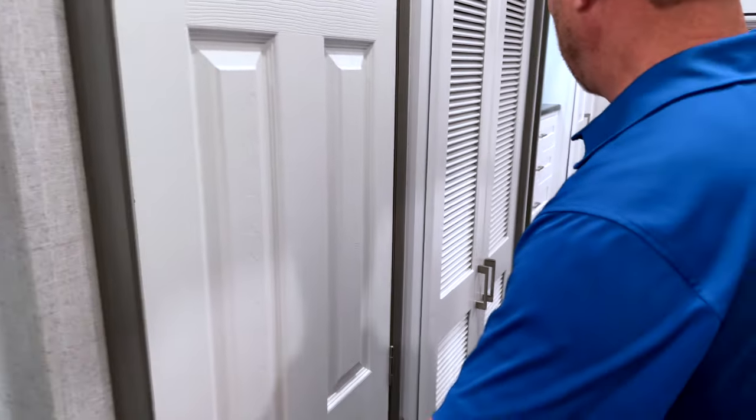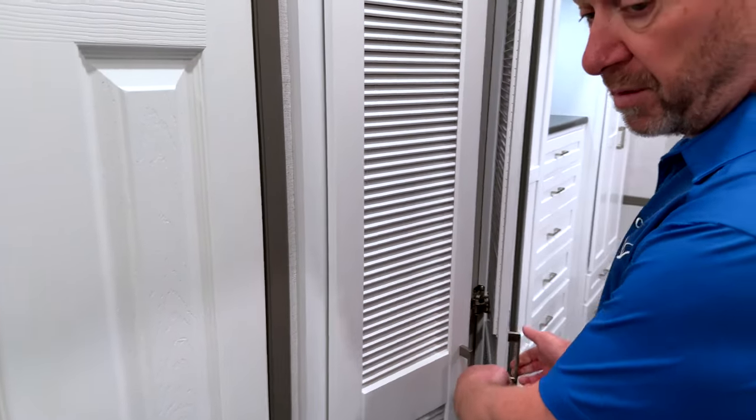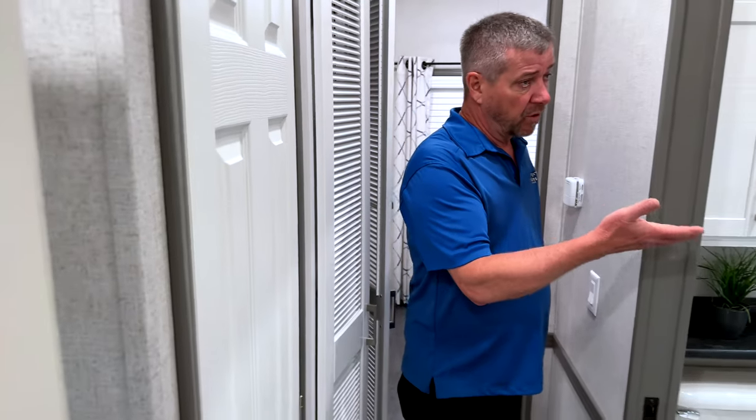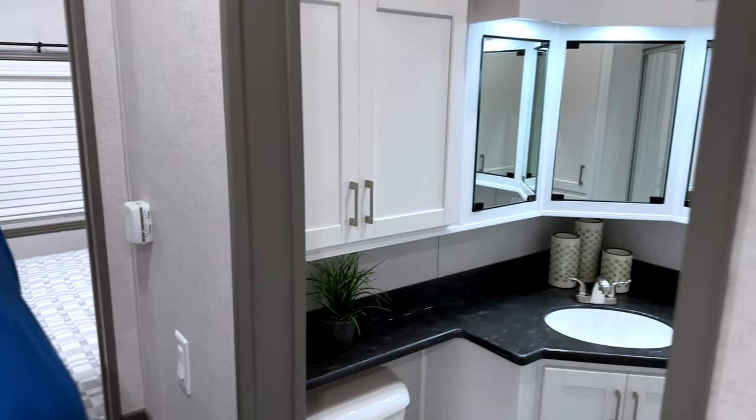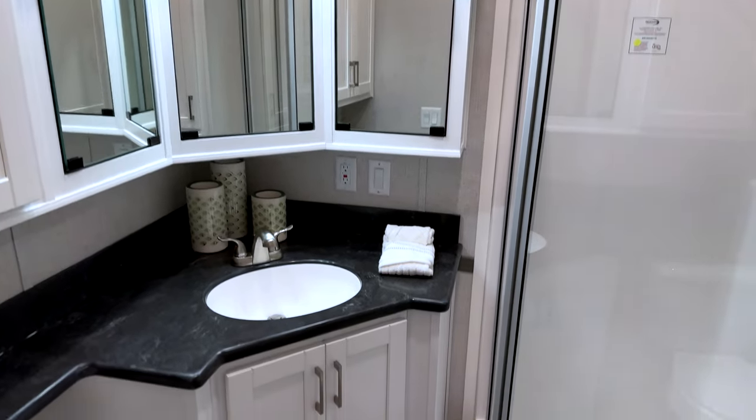There's another closet here — a nice deep closet — and this one is set up for washer/dryer prep. The bath features a corner shower, large storage for towels, and nice light with natural light coming in from the top.